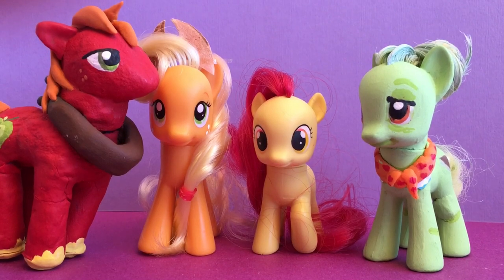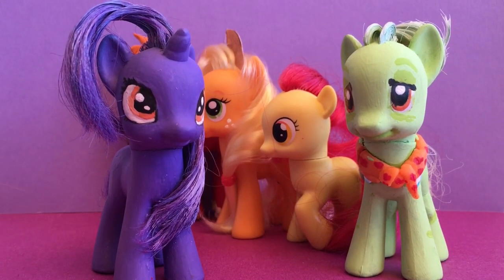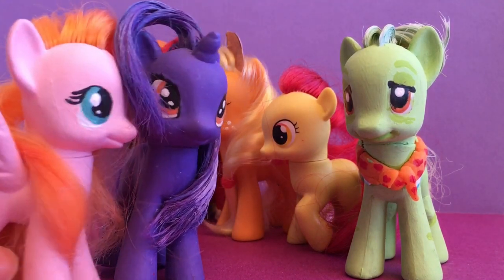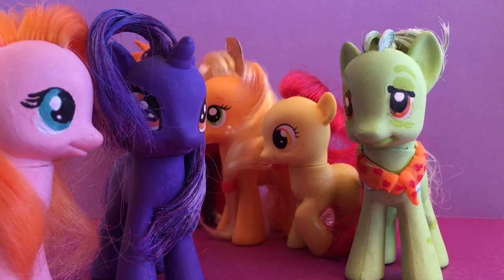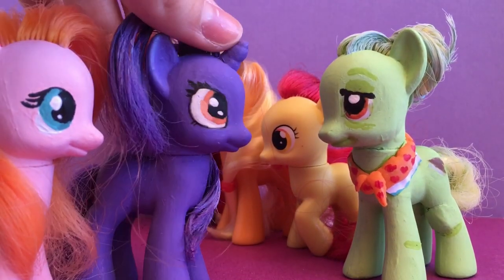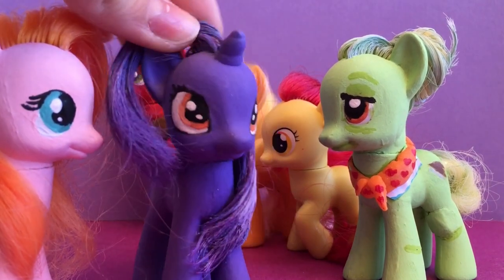That's the hope. Granny Smith makes a wonderful addition to our My Little Pony collection. But she's a little bit big for an old pony. Well, when Hasbro comes out with an old granny mold, please tell us.